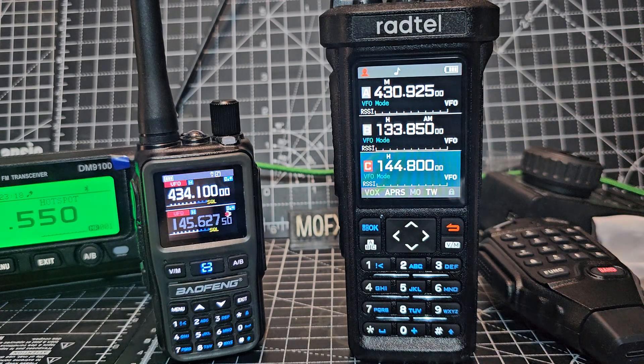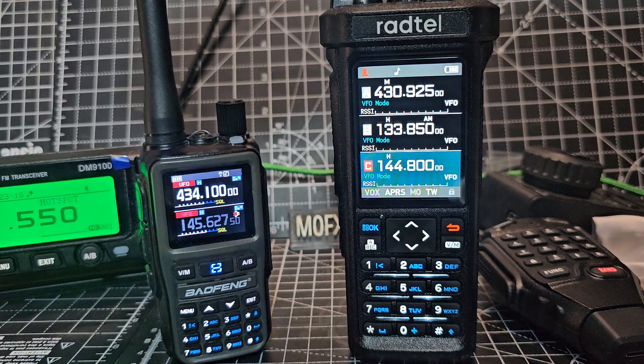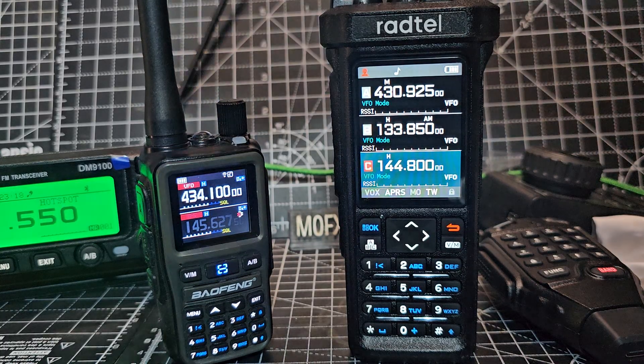What a fantastic radio. Even the small number of people who've messaged me saying 'if it did DMR' or 'if it did this and that' — it's £16 delivered.